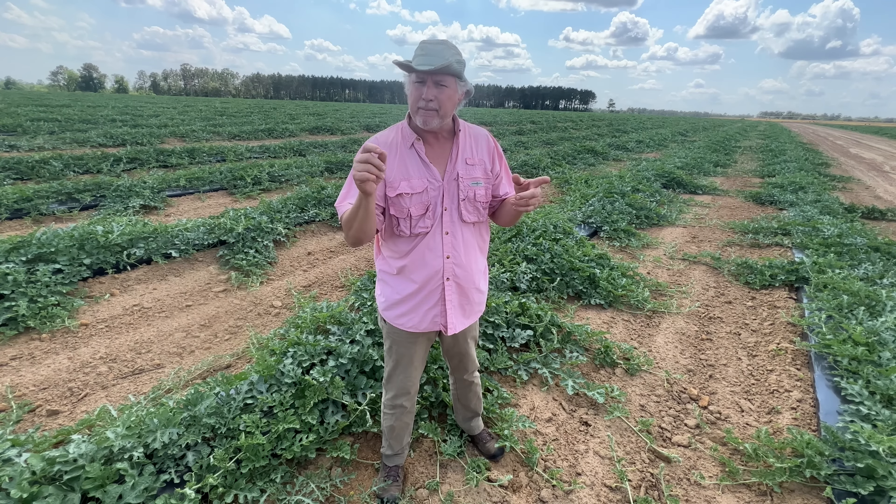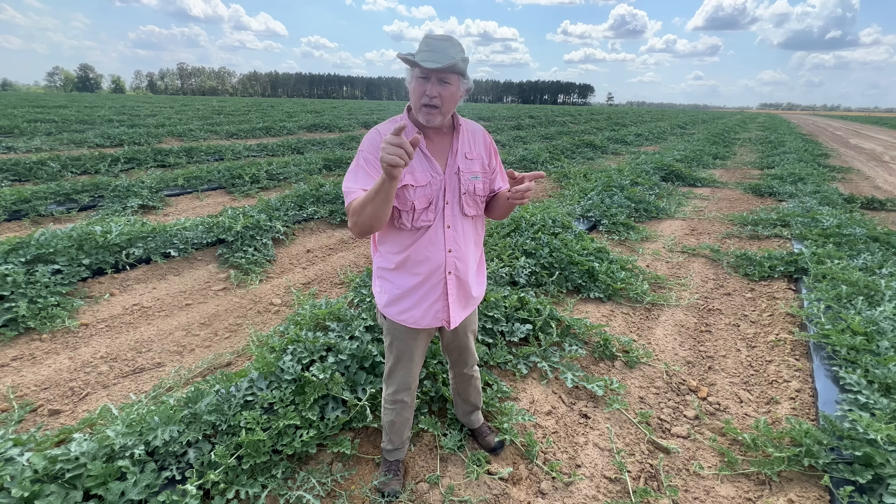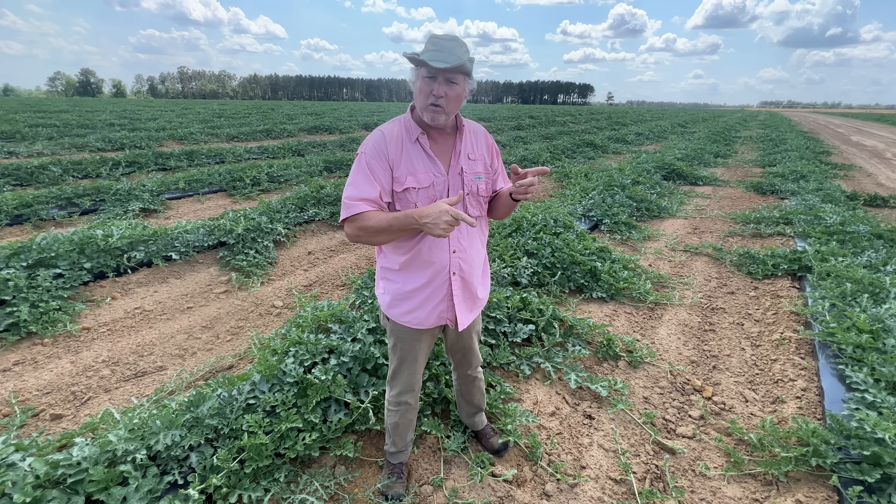How do we use modern technology and modern farming practices to help us be more productive growing our own food in our own backyard?